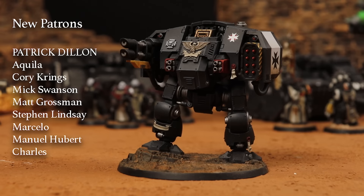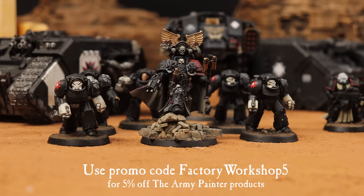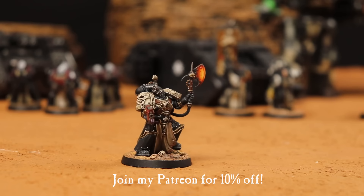The Army Painter has given me a promo code I can share with you guys to get 5% off all their products — I'll put that on the screen. If you join my Patreon though, you can get a top-secret patron-only promo code that gives you a whopping 10% off. Thanks for tuning in guys, and we'll see you next time on Eric's Hobby Workshop.